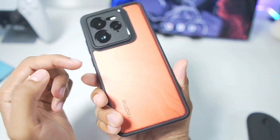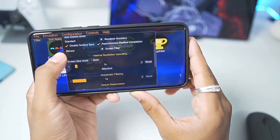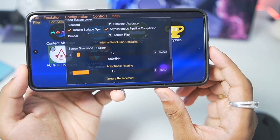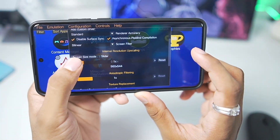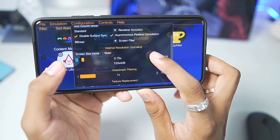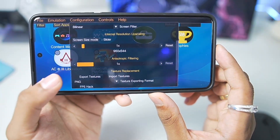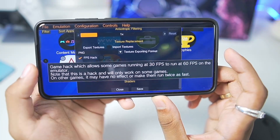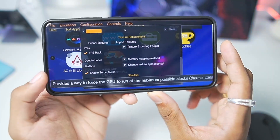The device I'm using today has a Snapdragon 8 Elite processor, so we might see some graphical issues here and there. In terms of screen size you can either upscale or downscale depending on your device specs. For today's video we'll be going with 1x resolution, but you can definitely downscale the resolution. Also make sure to enable the FPS hack option, which will allow your game to reach 60 FPS if your device is capable of that.